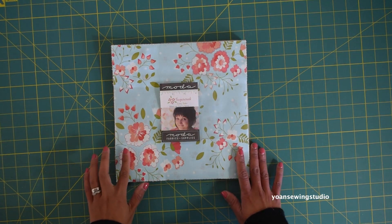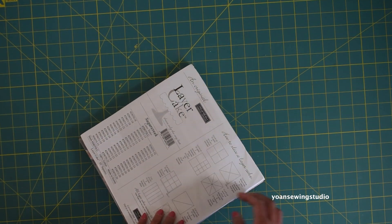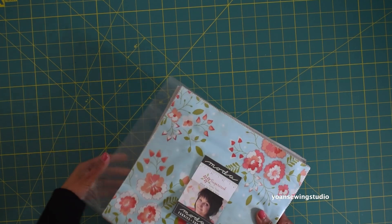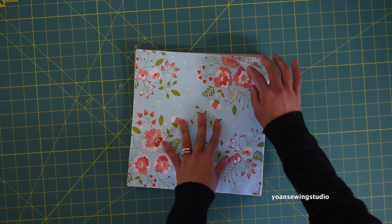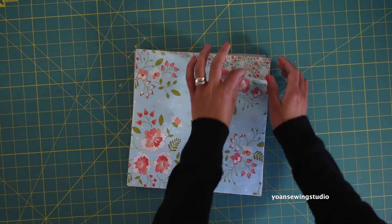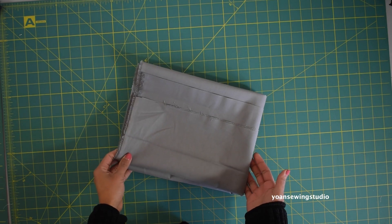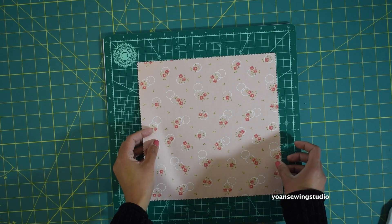Let's prepare the fabric for this project. I'm gonna use this layer cake from Moda Fabrics — the line is called Sugar Creek by Cory Yoder. Love this fabric line, love all the colors as well, it's beautiful. For the sashing you will need a little less than a yard of fabric; I'm using this solid gray from Kona fabric.